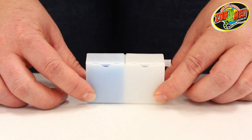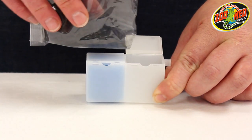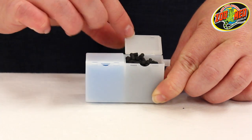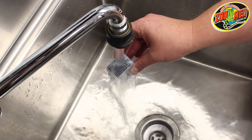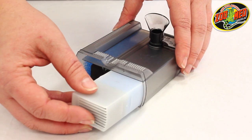Once the suction cups are in place, open the empty side of the white filter cartridge and fill it with the included packet of activated carbon. Briefly rinse the cartridge under running water to remove any dust from the carbon, and then slide the cartridge back into the filter.